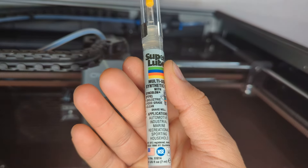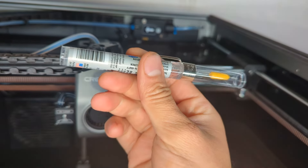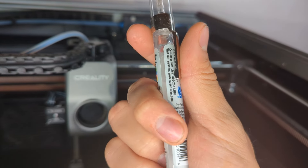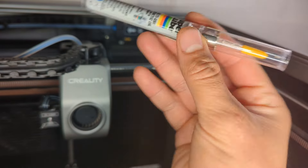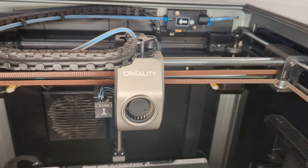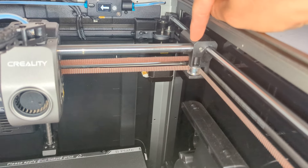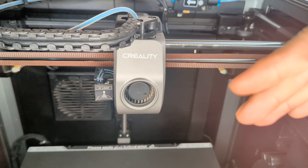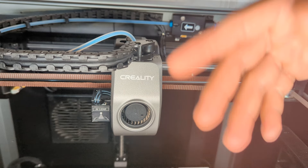I've been using Super Lube. It's quite a bit thinner than the one that comes stock. It's silicone-based, synthetic with PTFE. It works great, I like it. It's pretty thin and it looks like it's going to run a long time. You can clean your rods — mine are a bit greasy on the sides because of the oil — so clean them out really good and try some oil on your rods. Run Input Shaper and then run some prints to see how it looks.